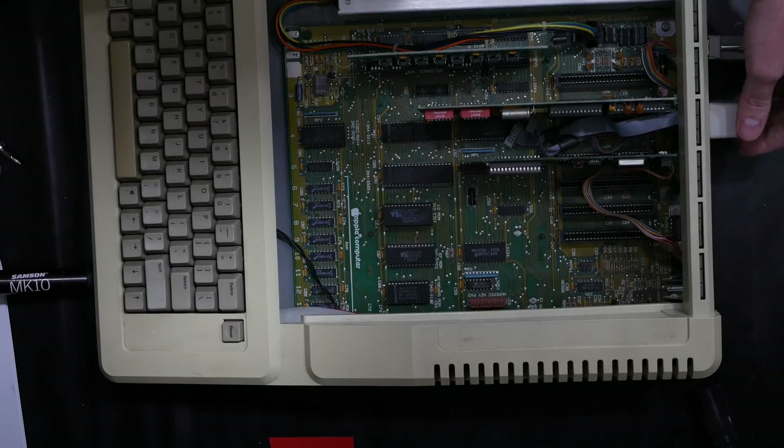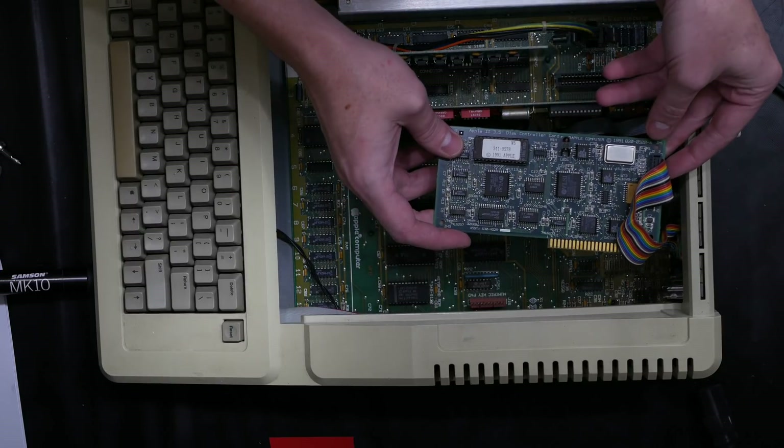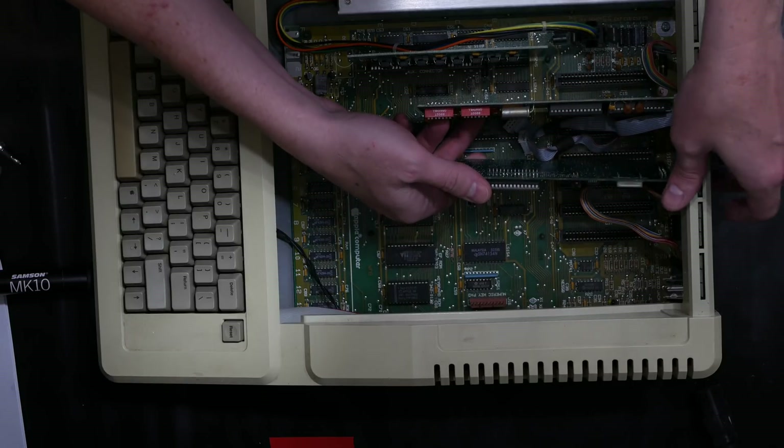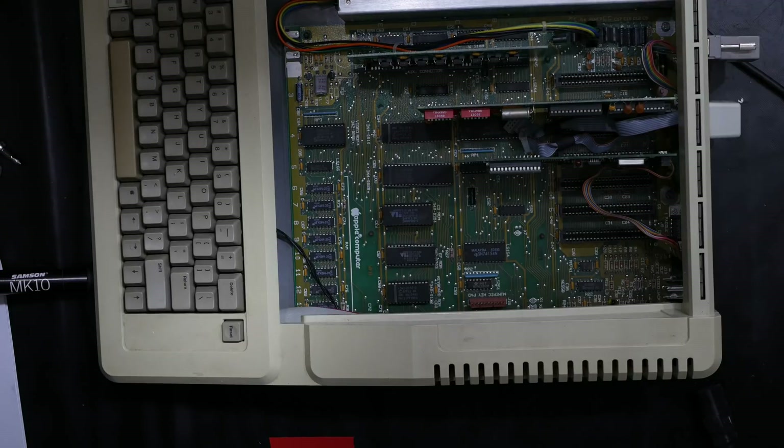Nothing particularly special going on with this machine — I have a little backpack module here for a LocalTalk card, but that card is not installed. The most special thing about this system is probably the 3.5-inch disc controller installed in slot four. I shut it down before the power outage using the UPS for a nice clean shutdown, but whenever I turned it back on it doesn't come back on. If I let it sit for a while it will turn back on, but it doesn't run reliably — so let's tear it down and find out why.